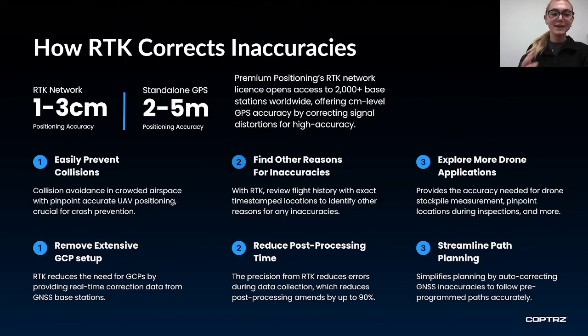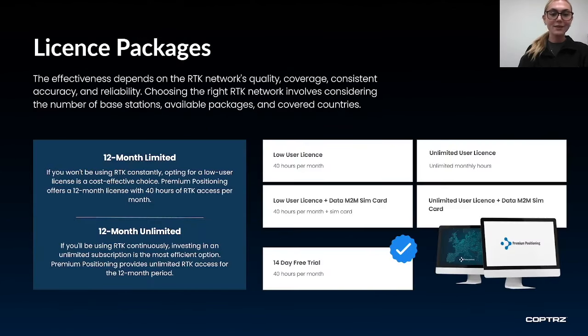How effective RTK is at improving accuracy will depend on the network you're using and its quality, coverage and reliability. This is why we work with premium positioning, as they have access globally to over 2,000 base stations, meaning we and many of our customers have never been let down. There are a couple of options: Limited, which gives you 40 hours of RTK access a month, and Unlimited, which is exactly as it sounds. The right plan depends on how often you fly. If you want to try RTK, drop me a message after this webinar and we will set you up on a two-week free trial.